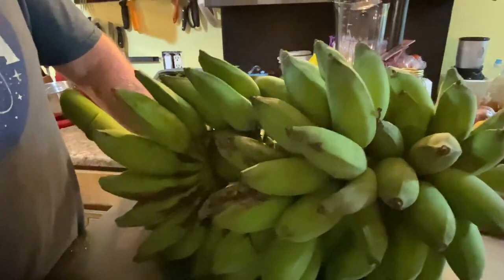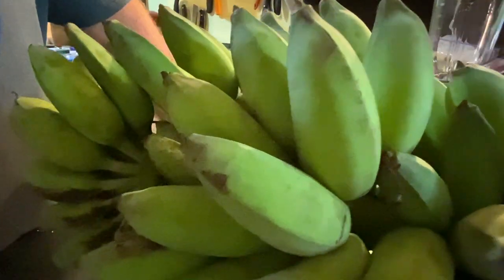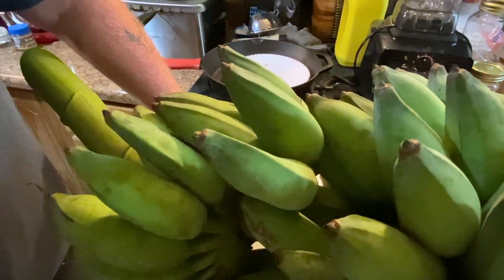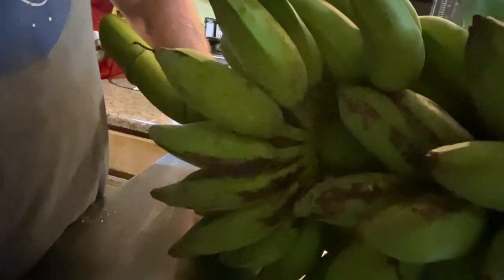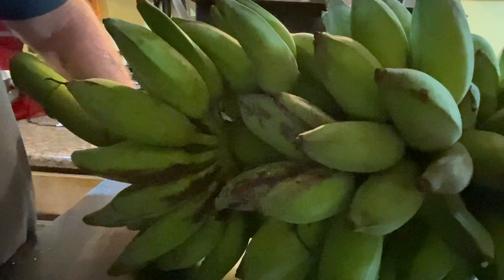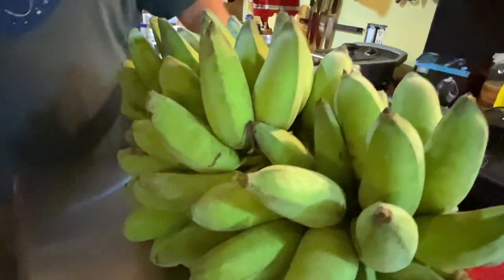All right, foresters, we're back inside the house with the Blue Java ice cream banana rack. You can see they're nice and plump — they've filled out nicely and would start to ripen any time now outside on the rack. But we like to bring them in before the bugs, squirrels, and everything can get them. This rack was leaning up against the house and you can see right here where they were hitting the asphalt shingles, but they're still okay.